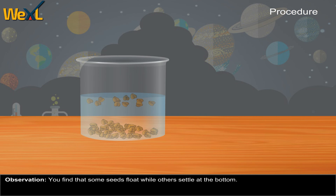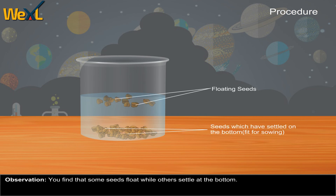Observation: You find that some seeds float while others settle at the bottom.